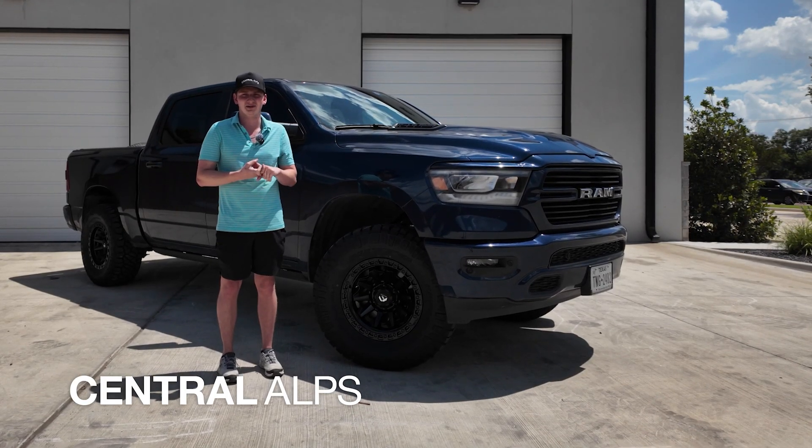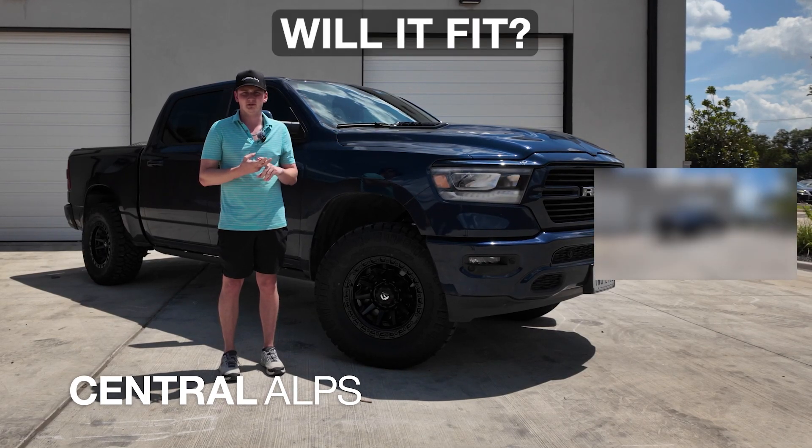If you want to learn more about how we made this build happen, go check out our walkthrough and our will it fit video.